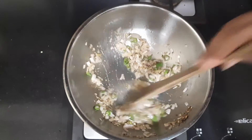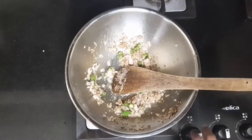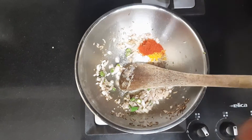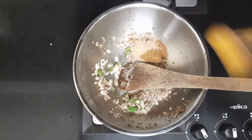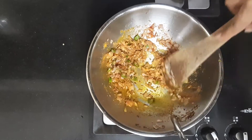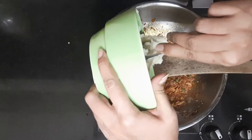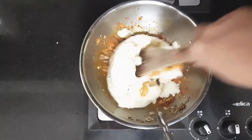The onion has become translucent and the raw smell of onion is gone. Now I add salt to taste, turmeric powder about half a spoon, red chilli powder about half a spoon, cumin powder about half a spoon. Stir it in, keeping the flame medium to low — we should not burn the powder masala. Now add in the potato mash and mix it in.